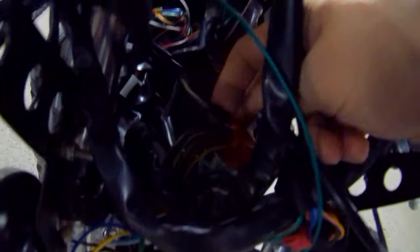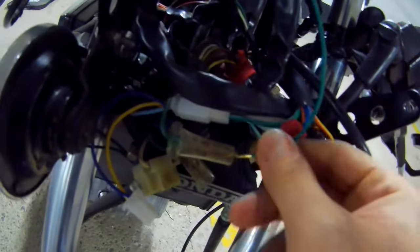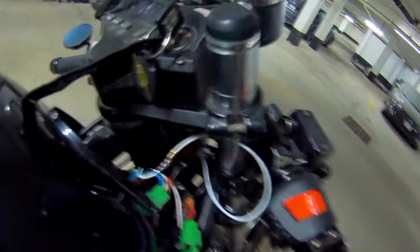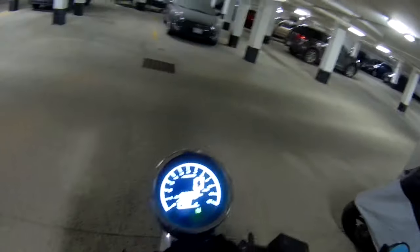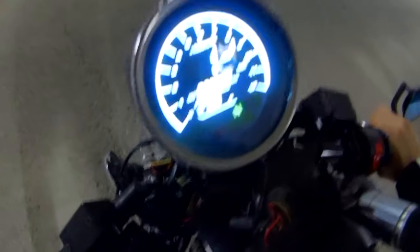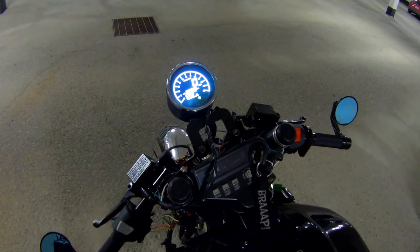So it turns out that on the speed sensor, the white-black is actually the sensor signal and the green-black is the ground. So I grounded the ground — this is very temporary, I'll fix it up. And then the white I plugged into the white-black on the speedometer. So now if we turn it on, we're not getting any short circuits, everything is working fine. And if I push the bike, we have speed. So I'll wire things up properly, reassemble, and then we're going to do a little actual run test.